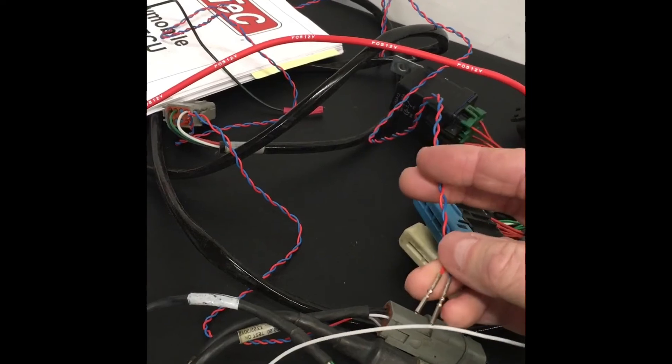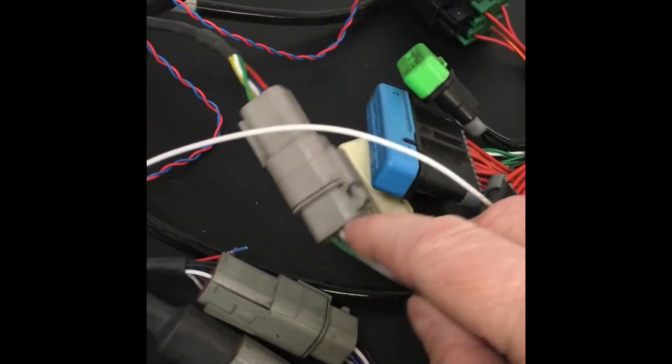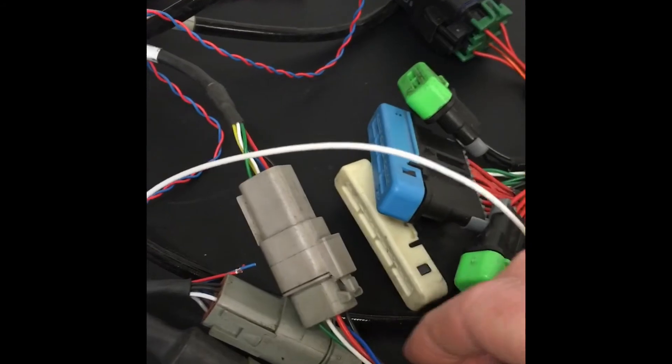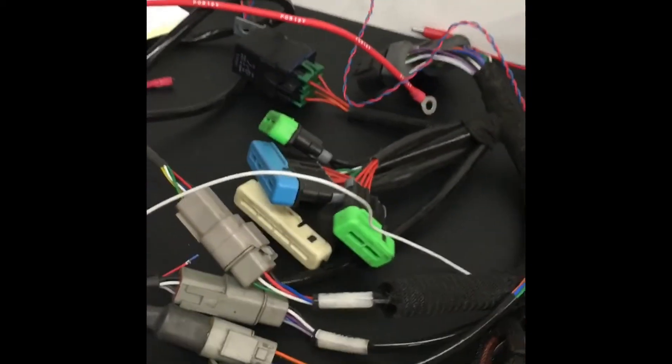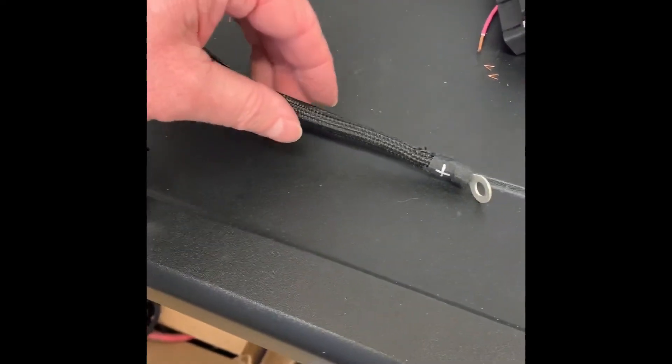The things I still need to integrate: the CAN wiring for my Raspberry Pi dash, which is going to go into this K-line connector here. My CAN wires are the green and white ones and I'm going to integrate into them, run that into the loom, and come out here to send it up to the Raspberry Pi dash. That will communicate all of the data that the MoTeC is seeing in real time.